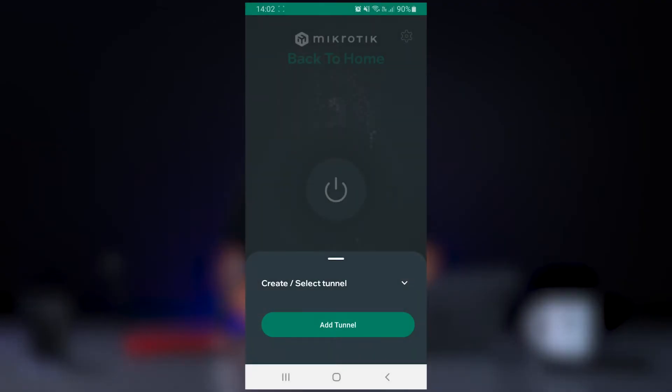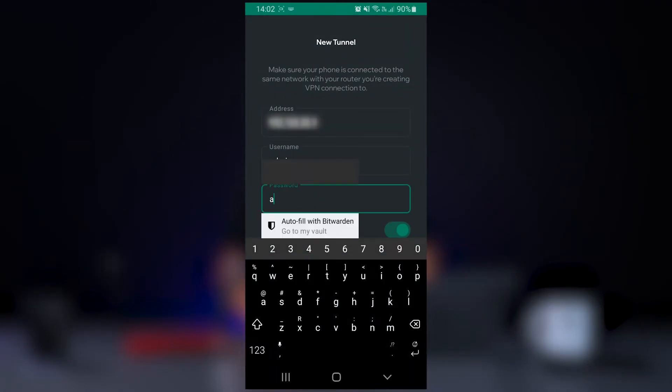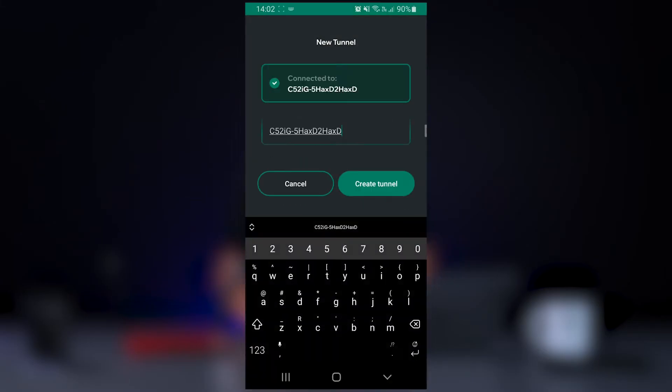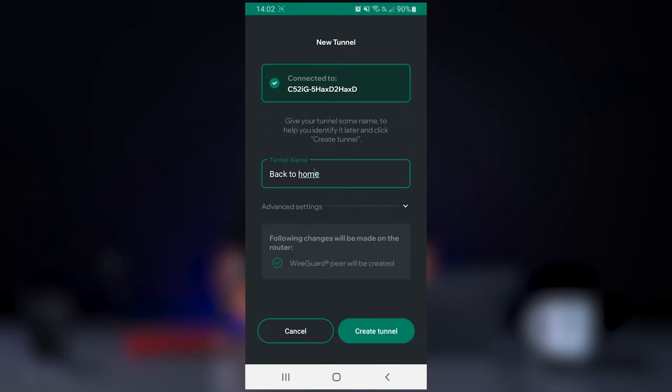MikroTik's back-to-home app allows you to create all the configuration required, as long as you have direct local connectivity to your router. After launching the app, it's as easy as selecting 'Add Tunnel', inputting your local IP, followed by your username and password. Now you can create a name for the tunnel, with some optional settings which allow you to use custom DNS and allowed IPs.